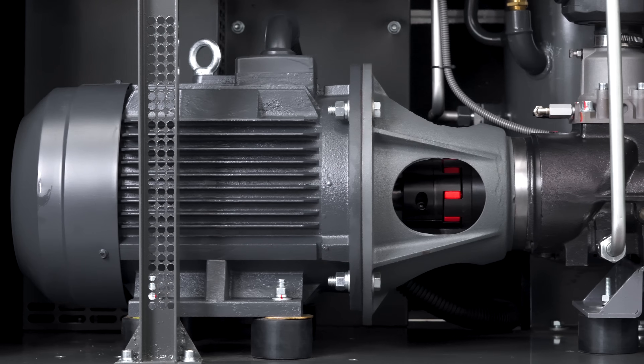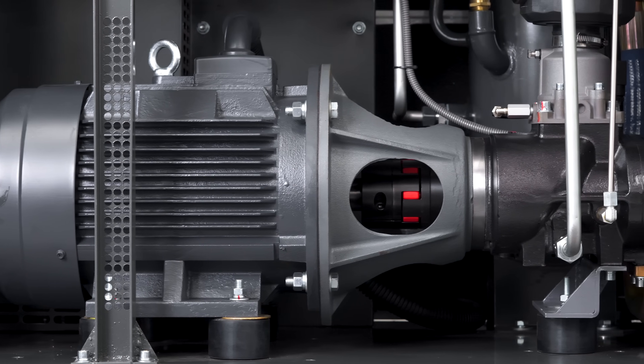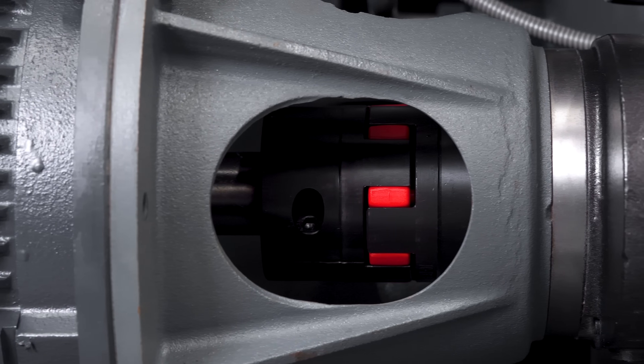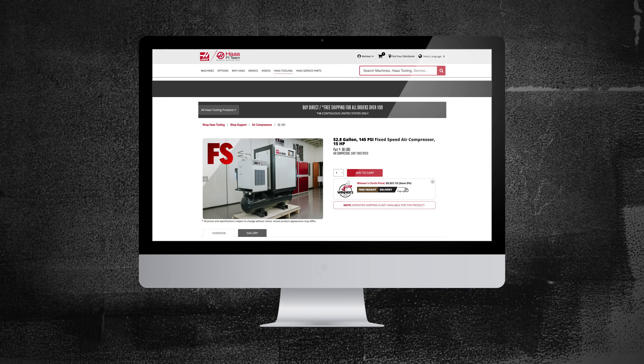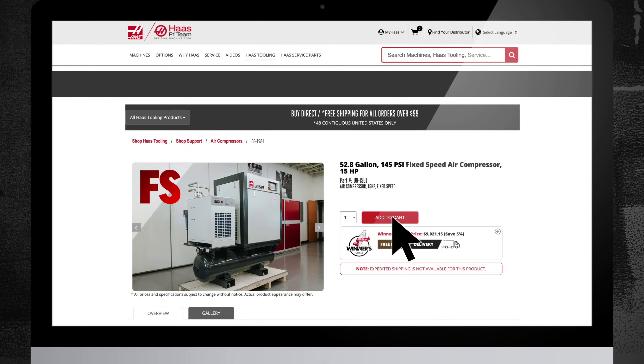So whether you've got lots of variation or complete consistency in your air needs, Haas has a rotary screw air compressor to answer the call. Visit HaasTooling.com to get the details and add one of these high performance compressors to your next order.